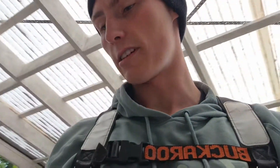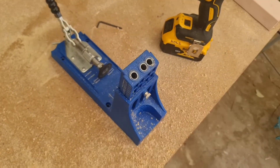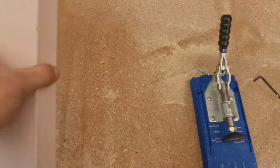It started raining on me, and the original way I was going to do these rails would be through a bit of joinery, but that didn't quite work out for me. So I'm just going to use pocket hole screws. This is the pocket hole jig - a little clamp, and a special drill bit with a little tip on the end that creates these types of holes.